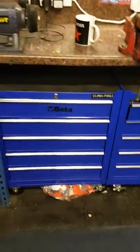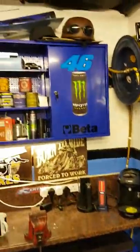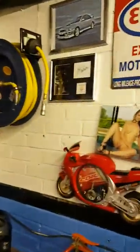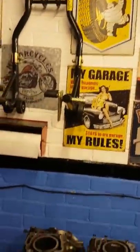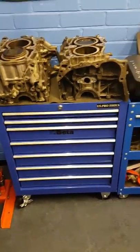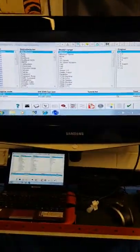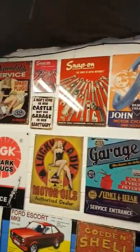Still got those two, now got the addition of a coffee maker in here. Top cabinets, coil spring compressor, another toolbox roll cab, printer, heater, auto data. Still got the bikes but as you can see the bikes are covered for the winter.